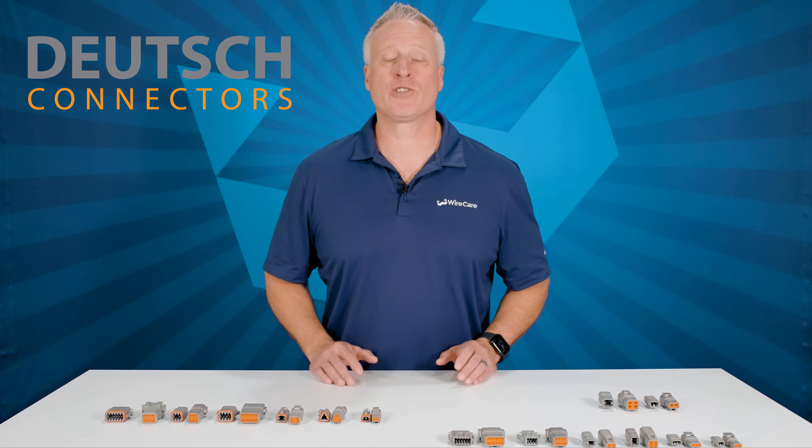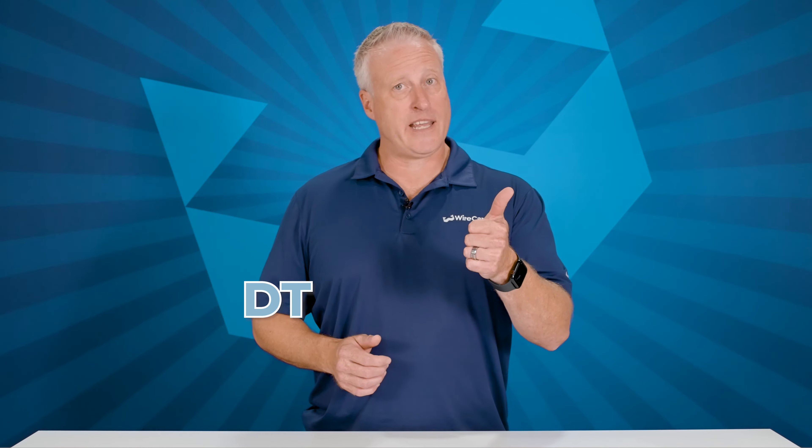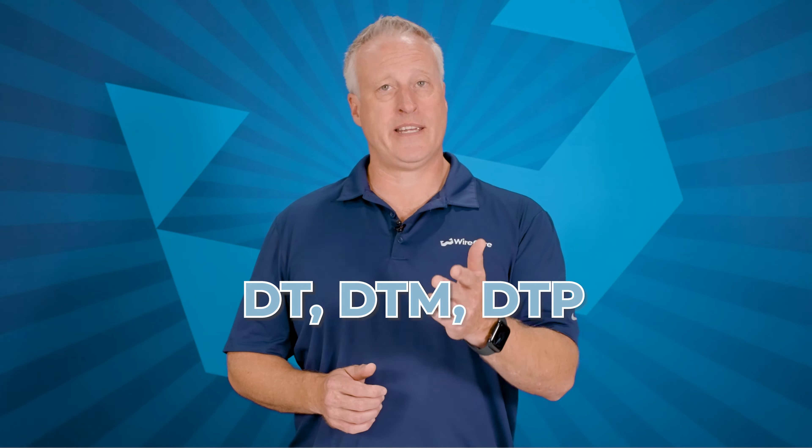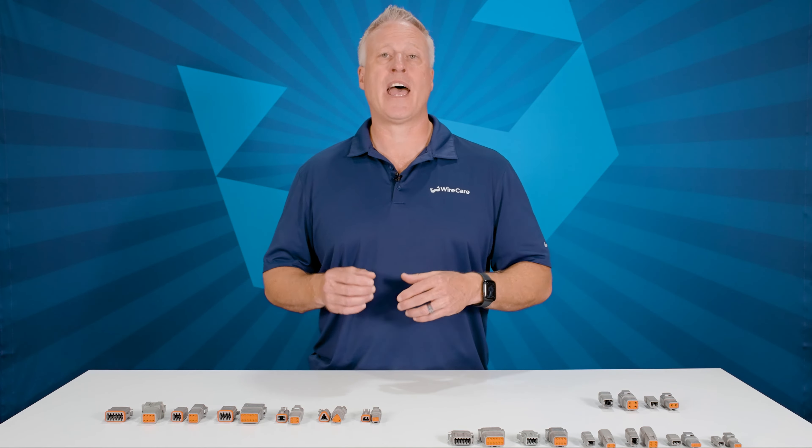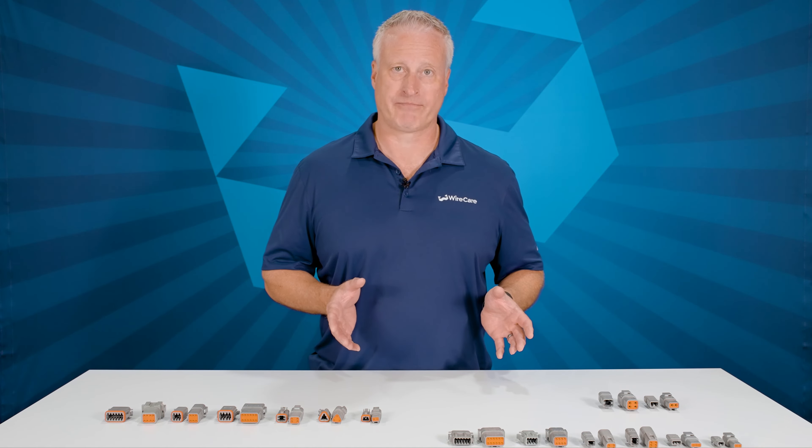Hey crew, today I'd like to talk to you about Deutsch Connectors, specifically the three series within the DT family. You may have heard of these: DT, DTM, and DTP. Each of these is based upon their wire gauge, the contact size, the amperage rating for each of the contacts, as well as the housing design. Let's take a quick look at each of the series.